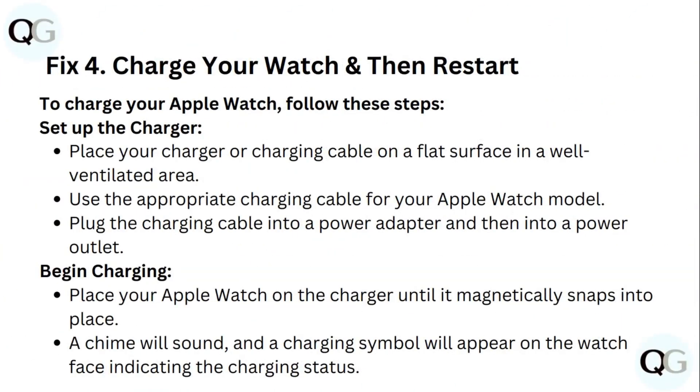Step 4: Charge your watch and then restart. To charge your Apple Watch, set up the charger by placing the charging cable on a flat surface in a well-ventilated area. Use the appropriate charging cable for your Apple Watch model, then plug the charging cable into a power adapter and into a power outlet.